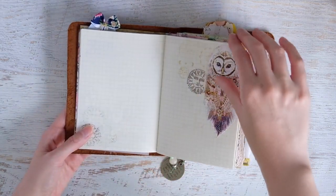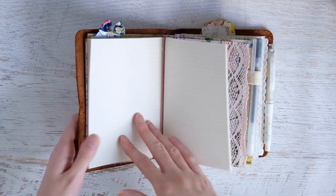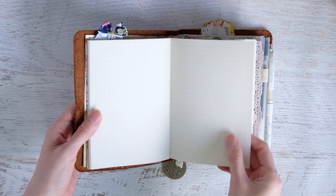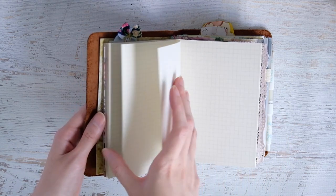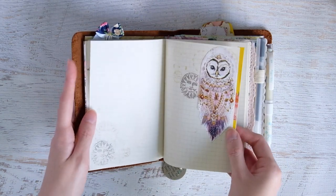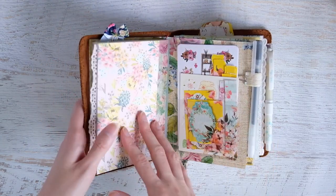Yes, I did a little pre-decorating with little bits here and there. These pages are just grid — I like the grid paper. It's Muji paper; it's kind of cheap, you can see through with shadowing and stuff, but I really don't care.